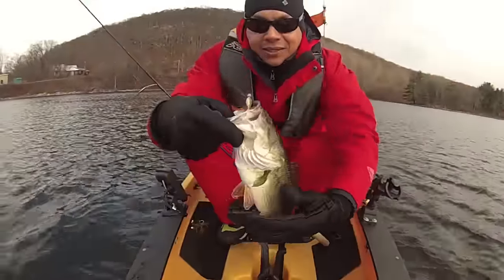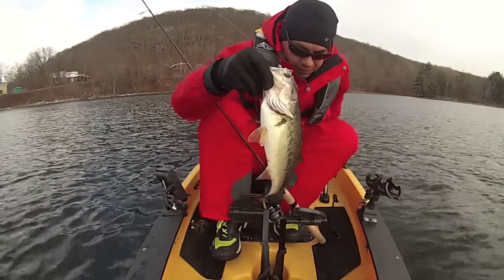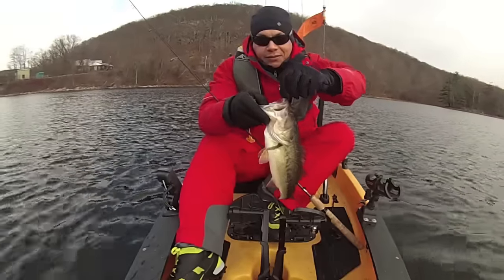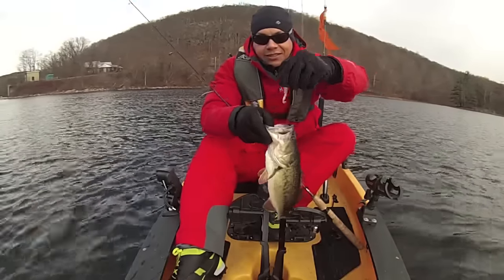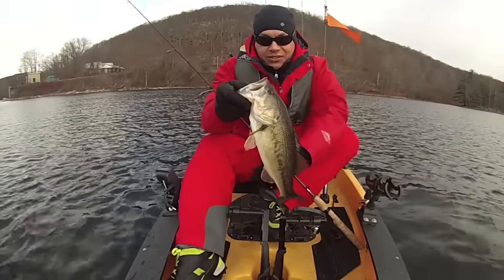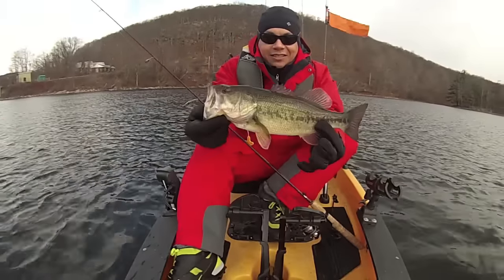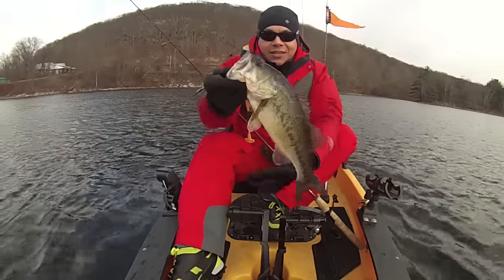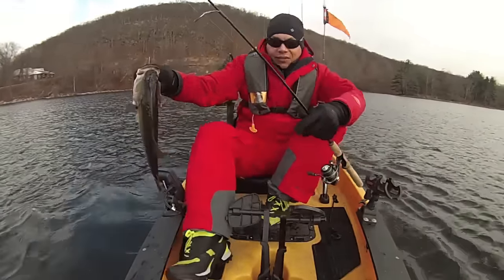Beautiful bass — look at that! And what did I get them on? Nothing other than the panfish assassin. Never fails, look at that. Such a beautiful bass, let's get them back in the water. What a good fight!